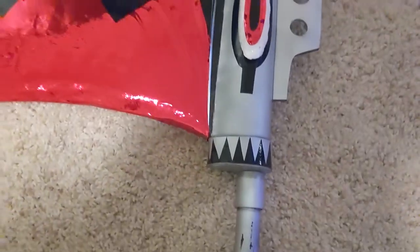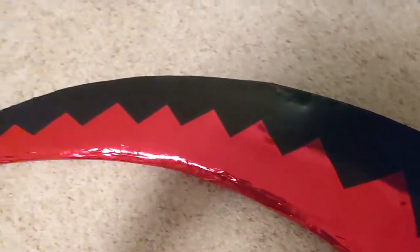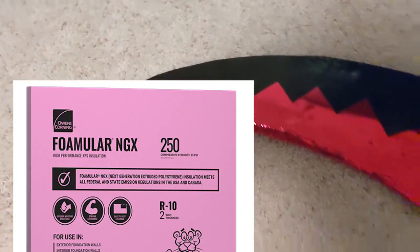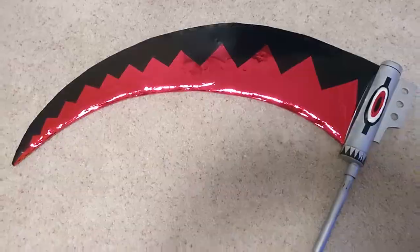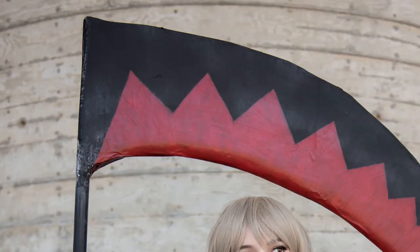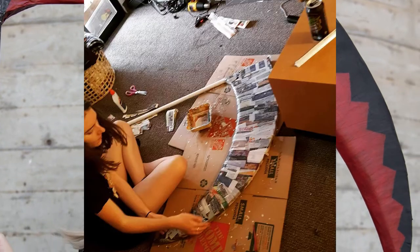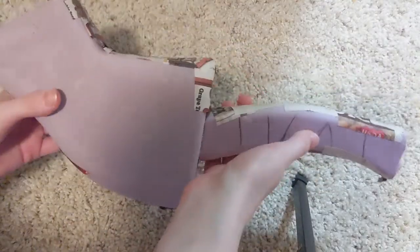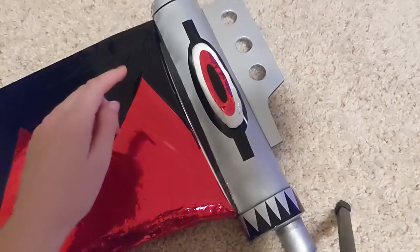And now the moment most of you have probably been waiting for — the scythe. Unfortunately, I do not have a lot of work-in-progress photos of this, but it was really easy to make. The scythe blade is pink insulation foam board — it's lightweight and easy to sand, and it's literally just hot glued directly onto the PVC pipe. I then wrapped the entire thing in newspaper paper mache, and as you can see from this other prop I have in progress, the paper mache makes it really secure.